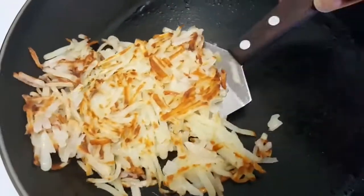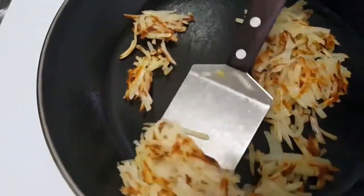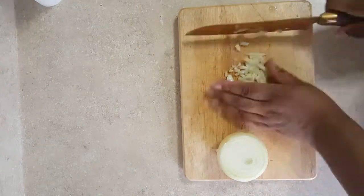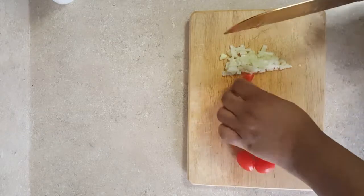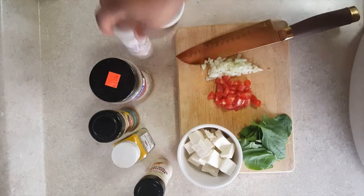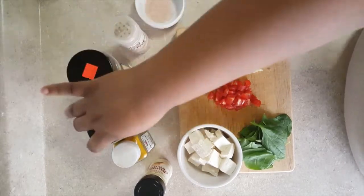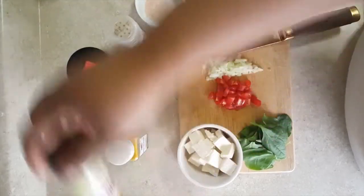I'm gonna prep some veggies to go into my scramble. This is totally optional, but I do like my scramble with vegetables. I'll chop up some onion as well as cherry tomatoes, and then you'll see a little spinach later. For spices, I use Himalayan pink salt, white pepper, nutritional yeast, a little paprika, turmeric, and onion powder. Of course, you can season to taste.